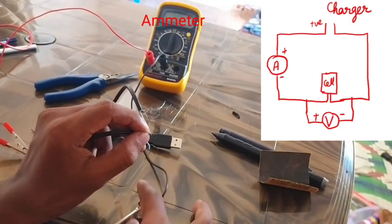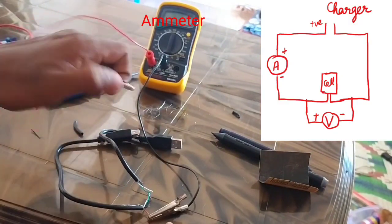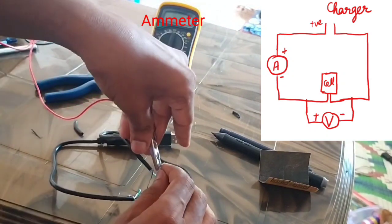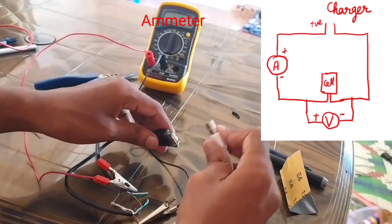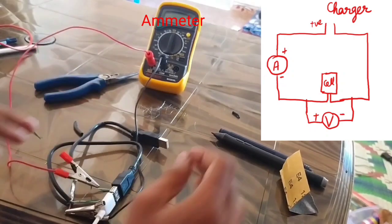This is the main wire — it is positive. The other wire is also positive. We need to measure the other side. We can use the other wire, we can short the wire, and we can insert the cable to charge the phone.